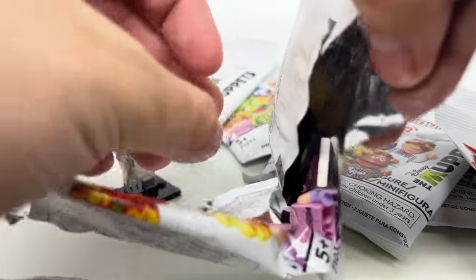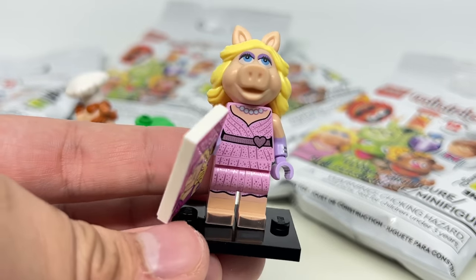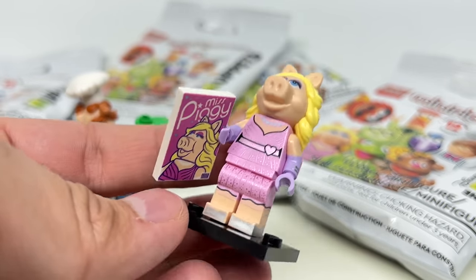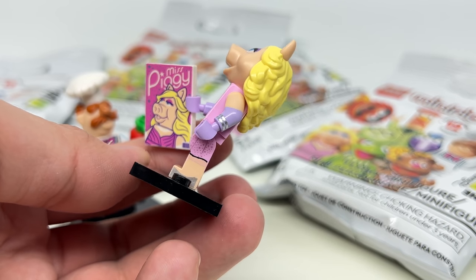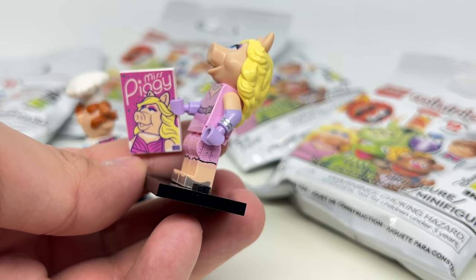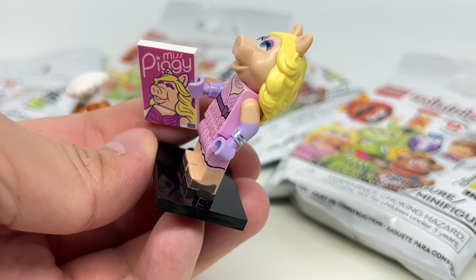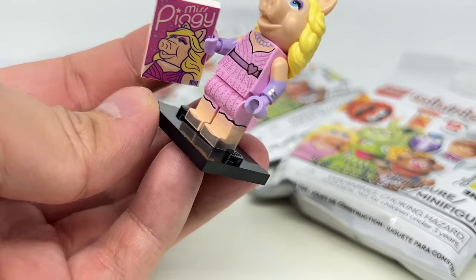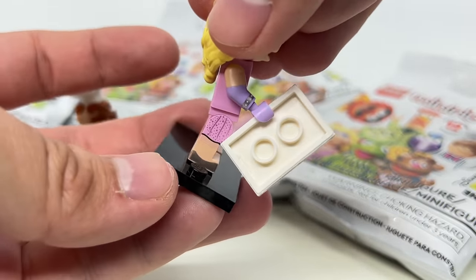Next pack seems to be Miss Piggy, and this is just the perfect interpretation of a very iconic character. One thing to note is the side printing — look at the printing of those rings, which have a nice silver to them. Dual molded arms and dual molded legs, and you even have some boot printing, or more specifically high heel printing. That looks fantastic.